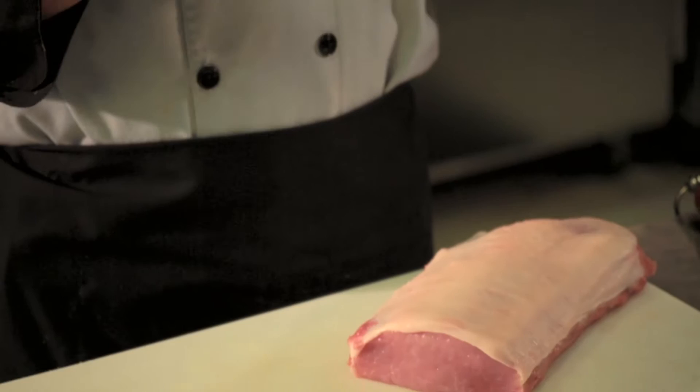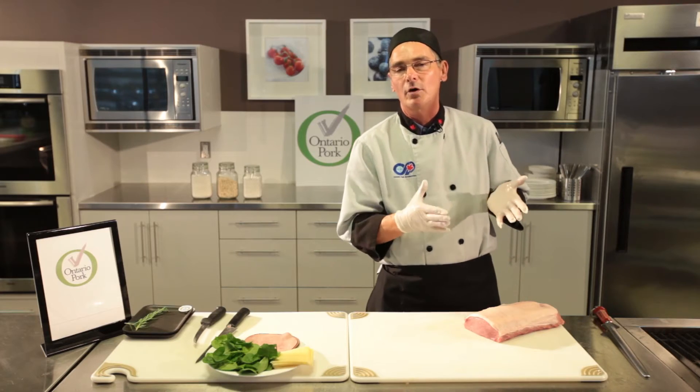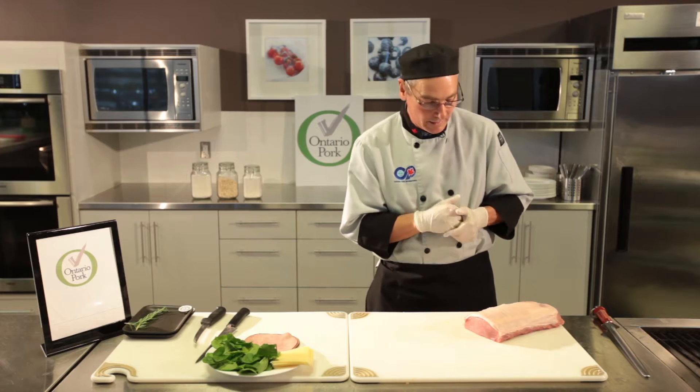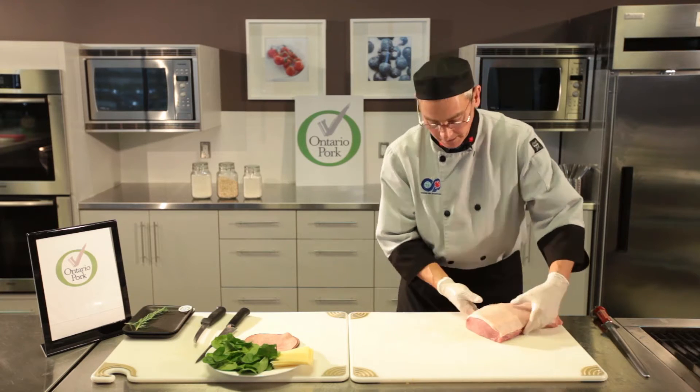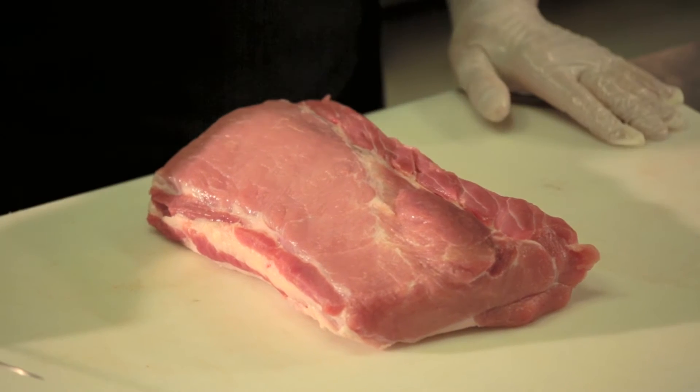I'm going to present to you both a chopped version and a roast version. Of course you select the size of roast or piece of meat that you want to work with. I'm going to use a piece about this big, and the first part of the process is to do a double butterfly.